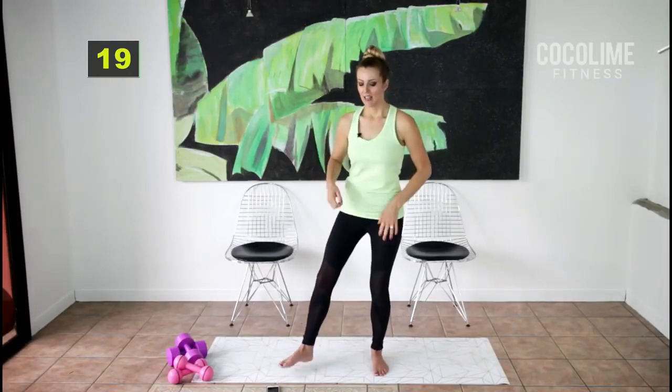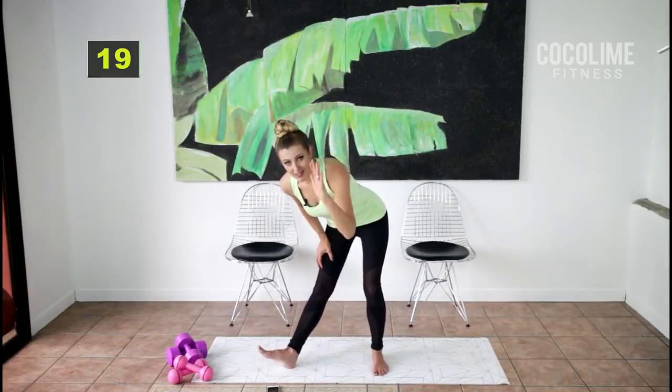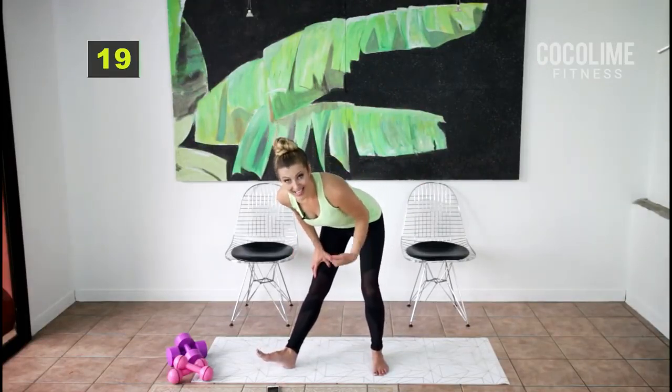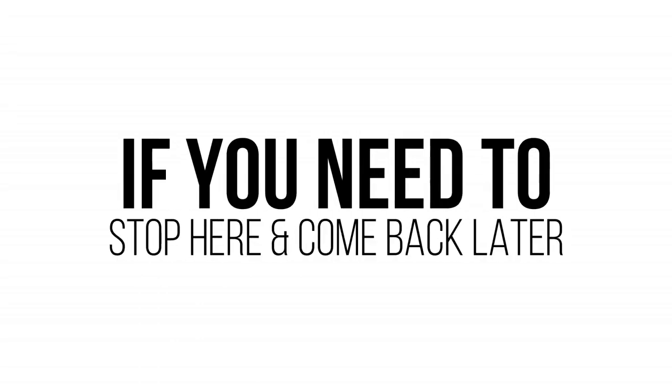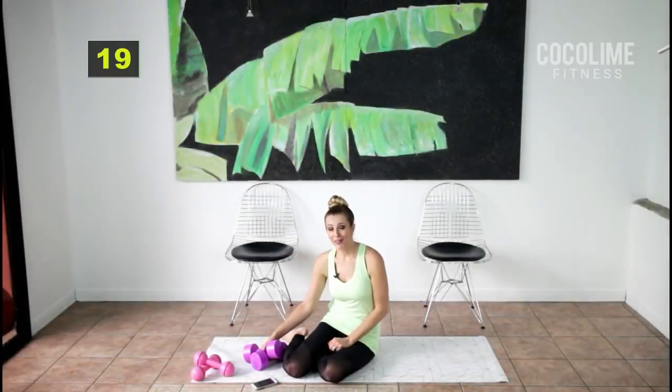Stretch out your inner thigh, and like I said — if you need to stop the video here, come back later, or continue with the next round. Okay, you made it to the next round — you are amazing!